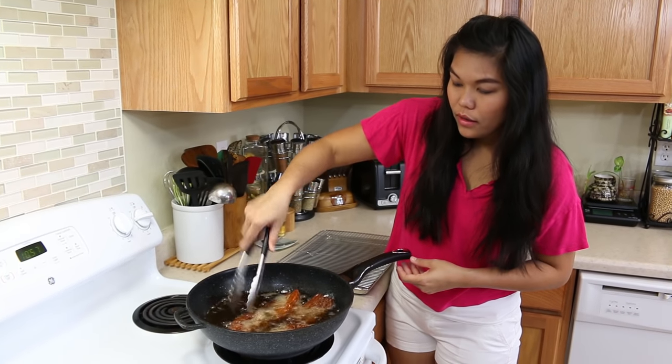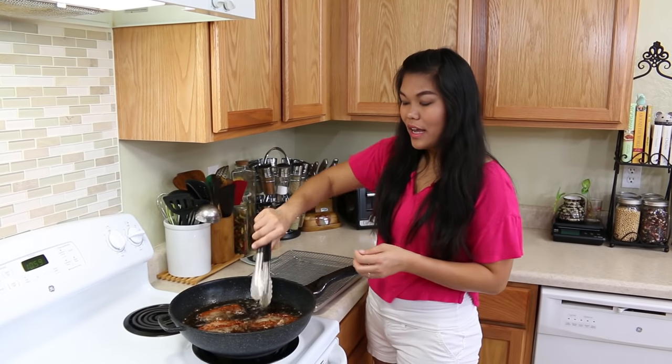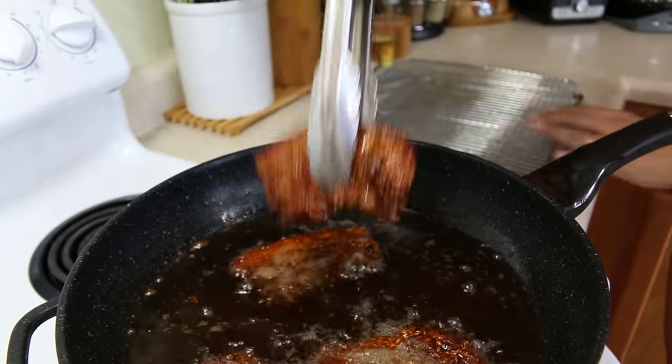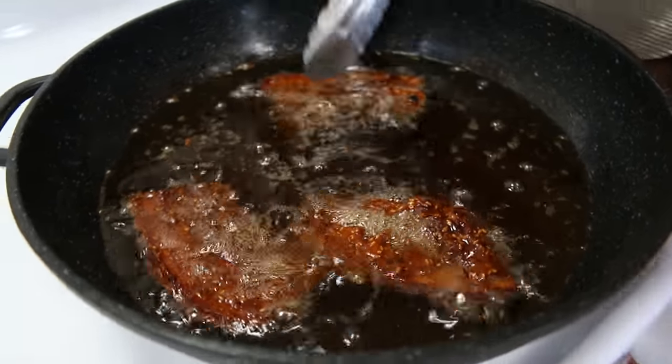After about 10 minutes total, your pork belly should change to a dark brown color. Now I'm going to set it on the cooling rack and let it cool down before we cut it.